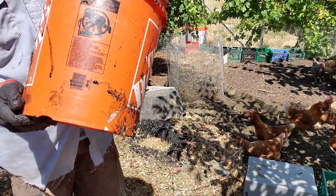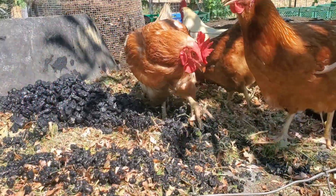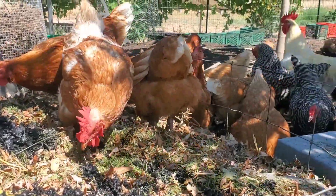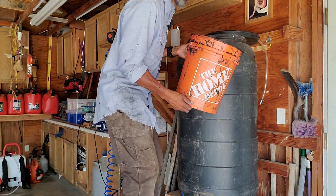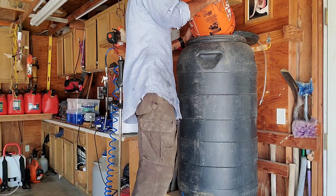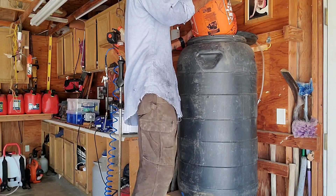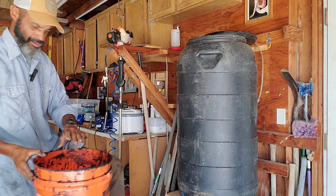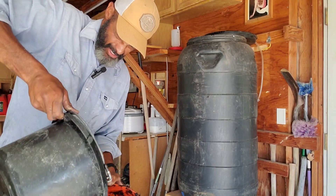About a third of a bucket, maybe a little bit more. Adding the entirety of it to this compost tea. I've retrieved a bit of compost tea out of here and I'm going to be using that to rinse out this bucket.